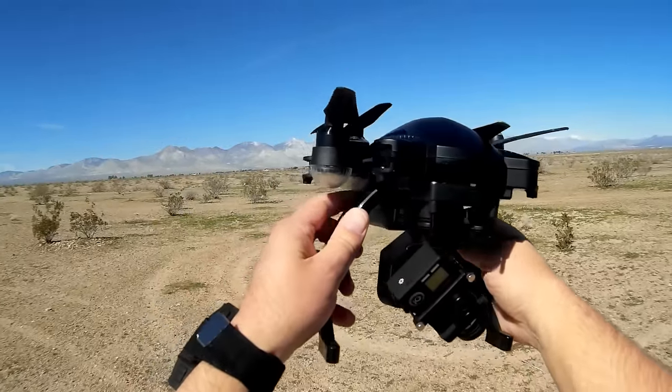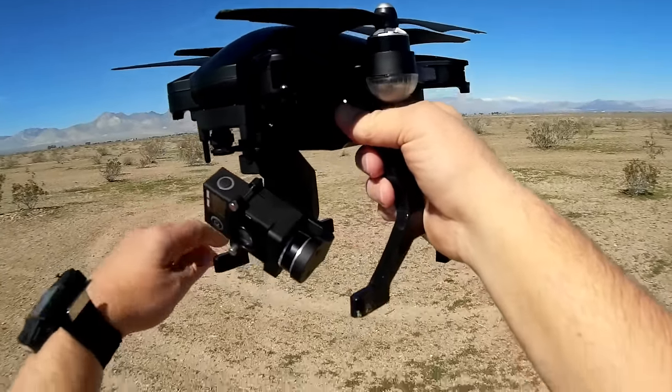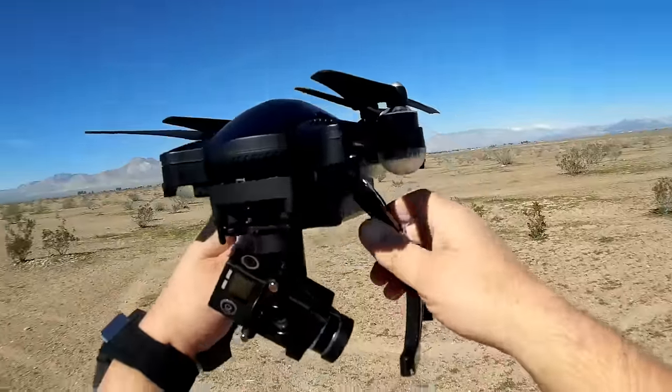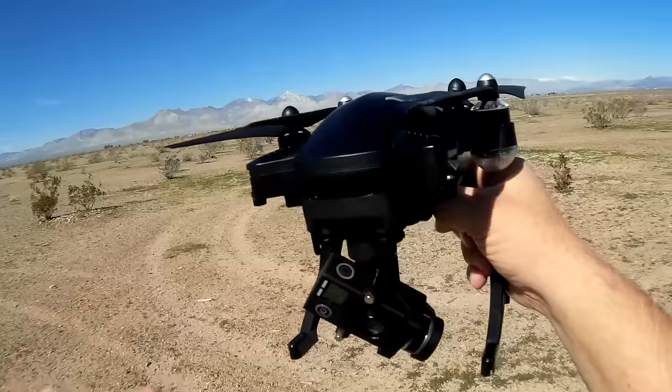The Sim2 Dragonfly came out about a year ago — the original version — but since then it has been retooled and updated. There have been some modifications done to it, primarily with the camera and with the controlling watch that goes with this.